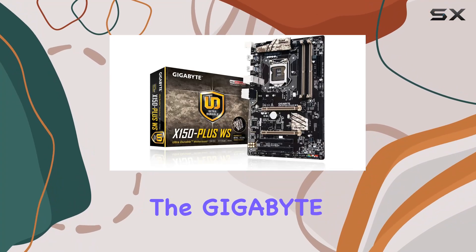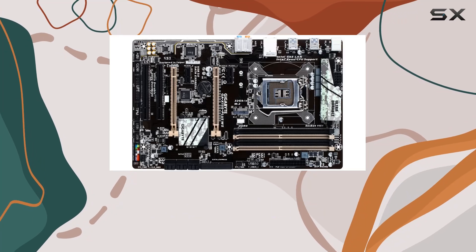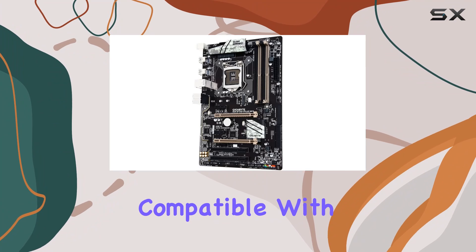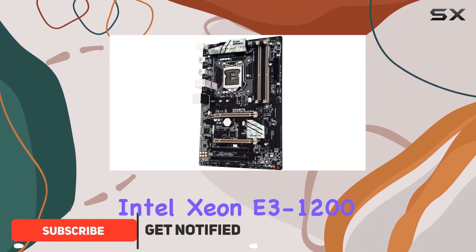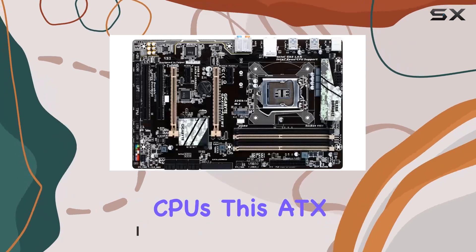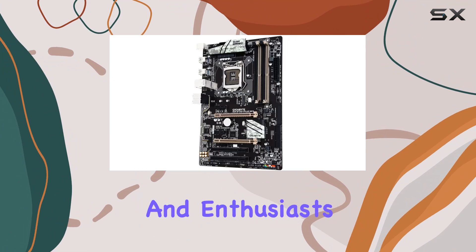Today, we're diving into the Gigabyte GA-X150 Plus WS Motherboard, a powerhouse designed to elevate your PC experience to new heights. Compatible with Intel Xeon E3-1200v5 processors and 6th Gen Intel Core i3, Pentium, Celeron, and CPUs, this ATX motherboard boasts impressive features that cater to both professionals and enthusiasts alike.